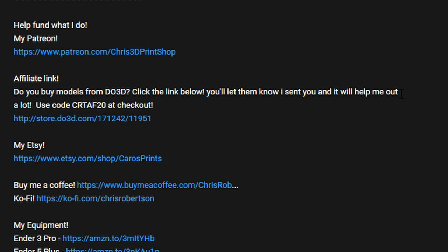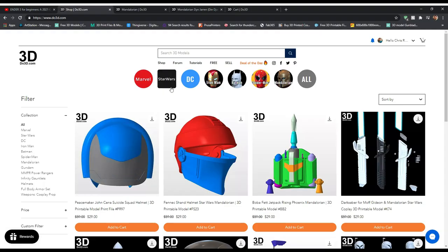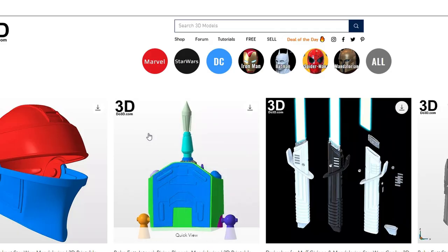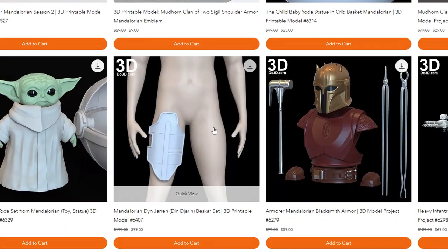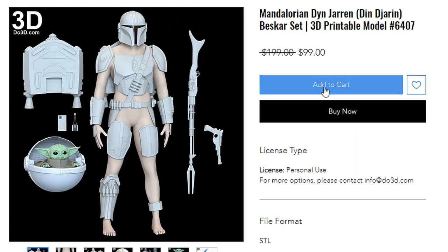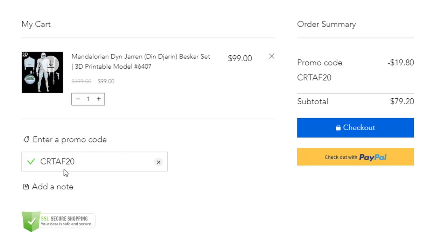First things first, we gotta go ahead and get our model. All you need to do is scroll down to the description of this video, head to the affiliate link, and click on that. That'll take you to DO3D. Then click on Mandalorian, scroll down, and we'll be printing this set right here. All you have to do is add it to your cart. Don't forget to click on the promo code and add CRTAF20 for 20% off.